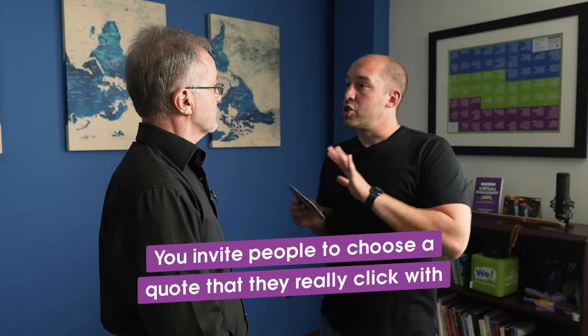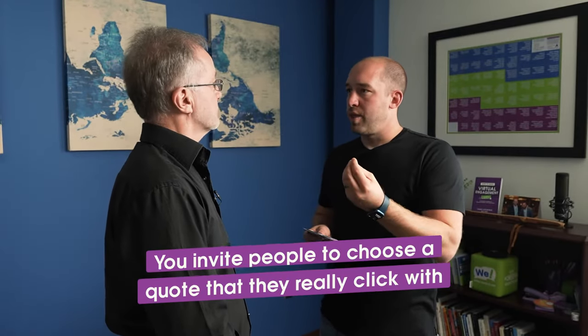Really simply, the exercise is: you've got a group in person, or if you're using the app remotely, you just invite people to choose a quote that they really click with. Don't settle — choose a quote where you think, 'I like this, this means something.' Don't take the first one. Shop around. We're going to do this right now as a demo, because sometimes it's easier to just see even two people demonstrating. I've got this deck of cards — let's say I printed them out. There's also a physical deck you can get.